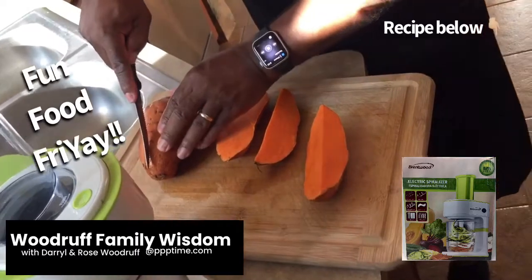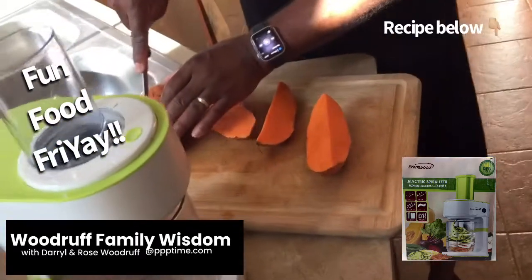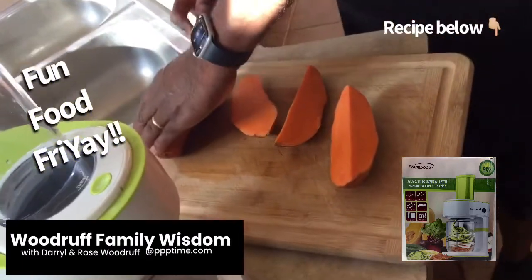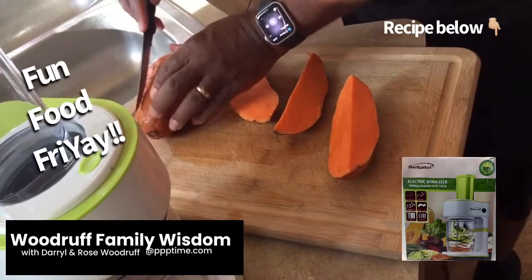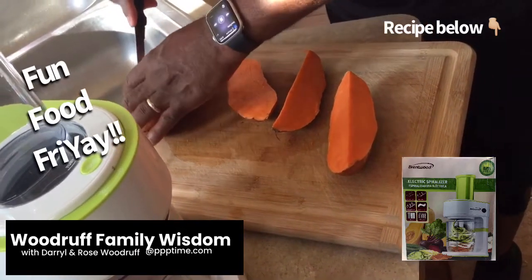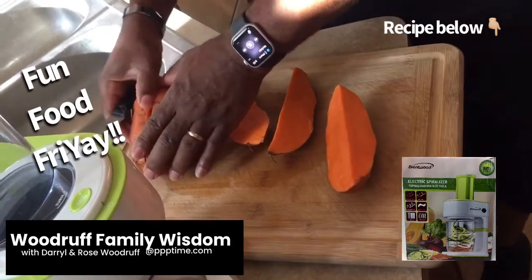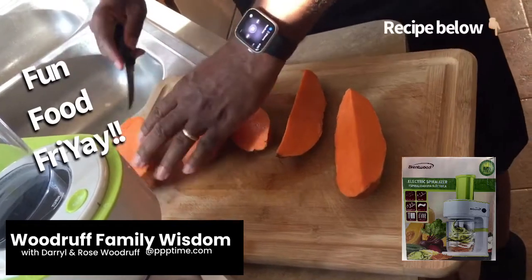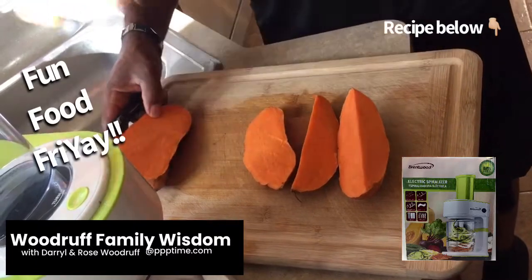I put a little picture right there so you can see the machine that we use, although it's probably not supposed to be used with sweet potatoes. It's more for softer vegetables, but we were able to get a couple of curls out of it. I think it would do great if you were trying to make chips.